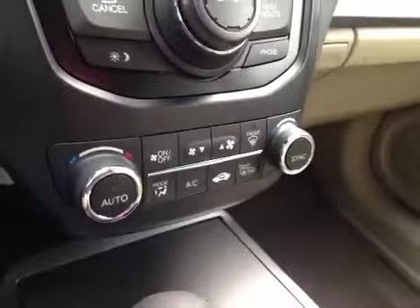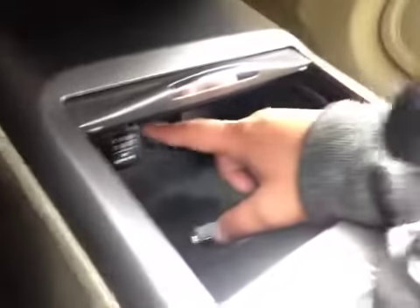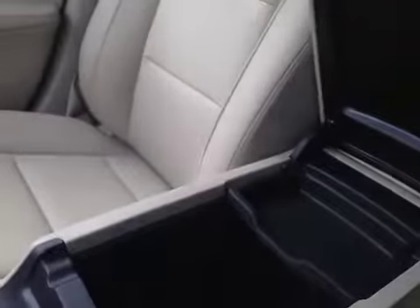Below that is your dual climate control. In here you have a little bit of storage with your USB auxiliary and a power outlet. Cup holders, driver and passenger heated seats. You have a little bit of storage in here — this does come out — and it also has a power outlet.